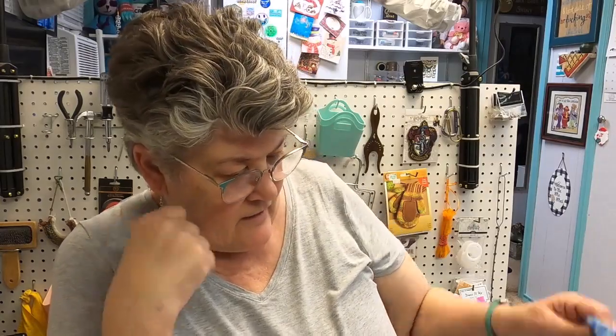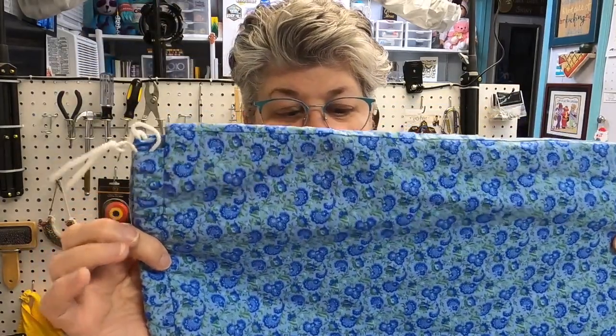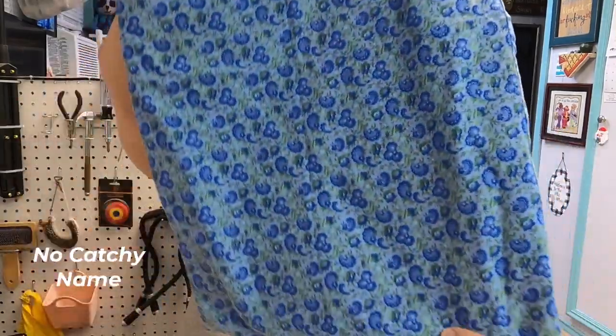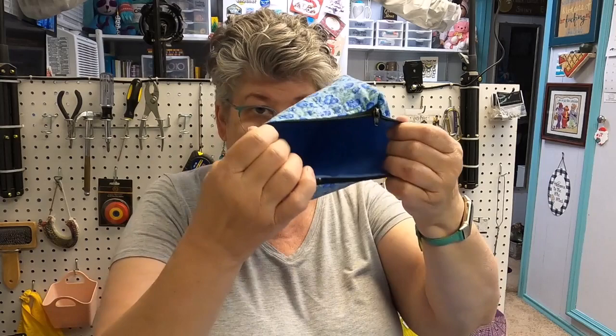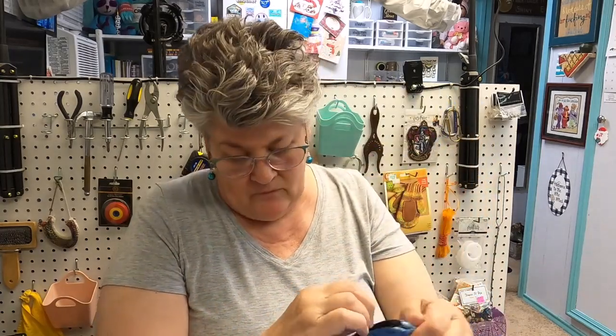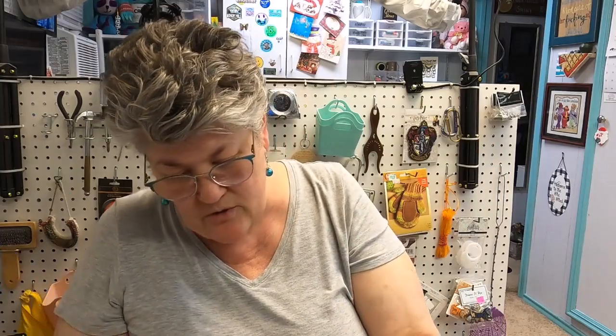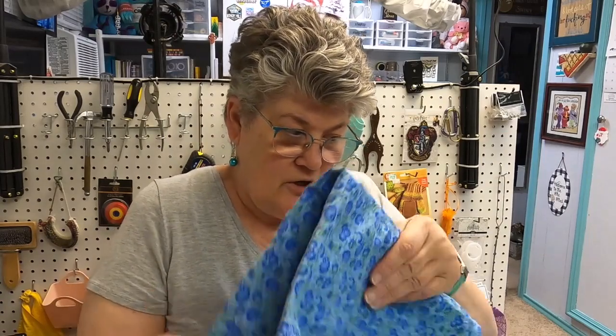This one is a bag by Ella at No Catchy Name — it's a big sack and it comes with a little pouch. She doesn't always do them with pouches, but I think I'm going to let this one go.